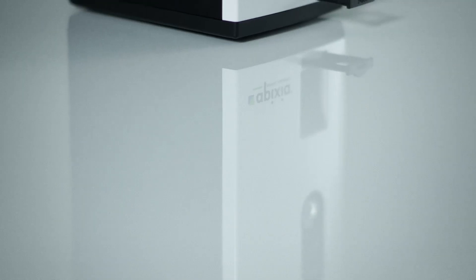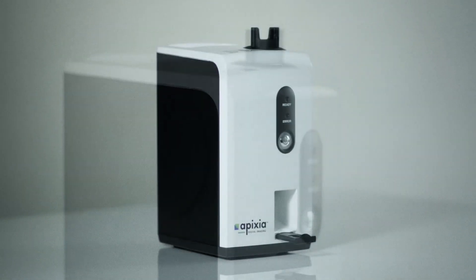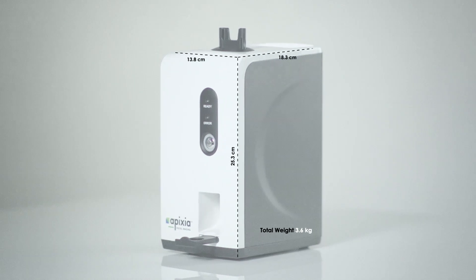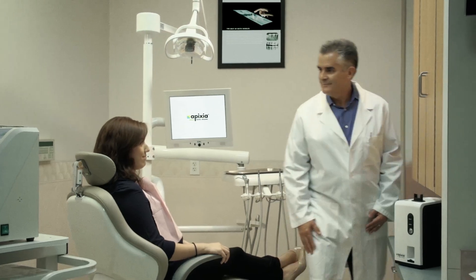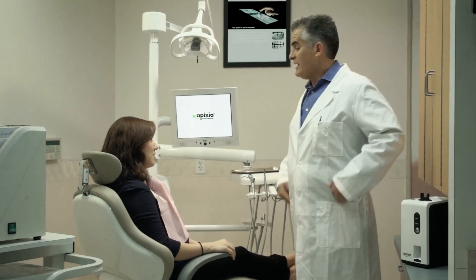The Digirex PSP scanner packs tremendous imaging power into a small package. Tiny enough to fit into the most crowded dental operatories, yet robust enough to be placed in a central location for use by the entire office. The Digirex PSP scanner is the ideal product for any size dental practice.